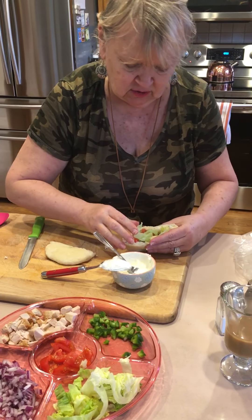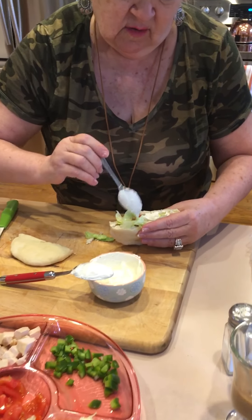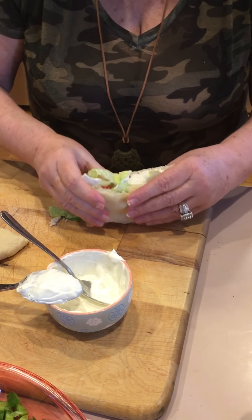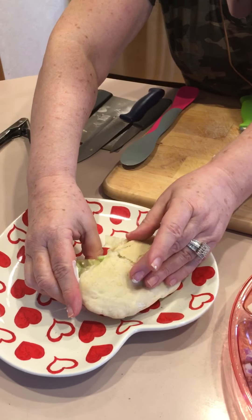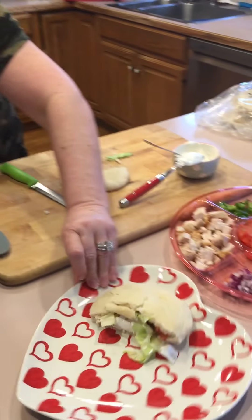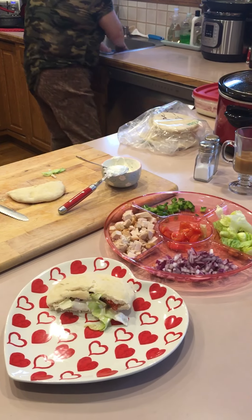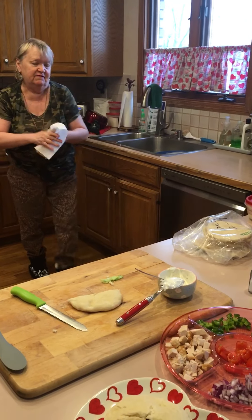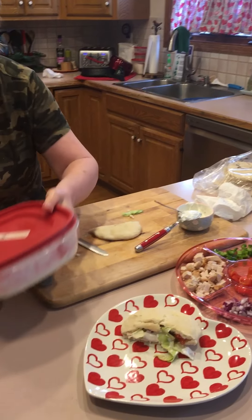And what I do is go like this, and put that together. Now you talk about a wonderful sandwich! Come on over here, cameraman, Mr. Handsome. I put it on my heart plate because it's gonna be Valentine's Day soon.